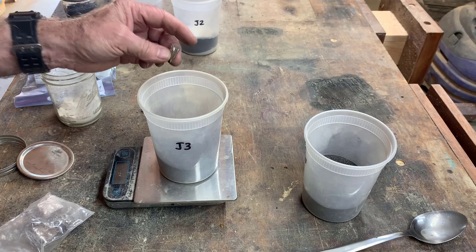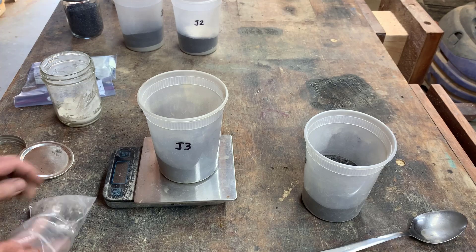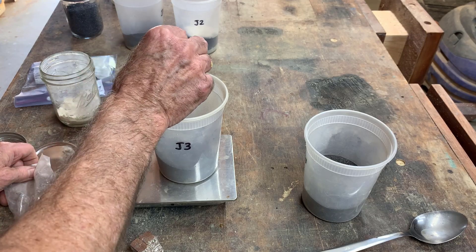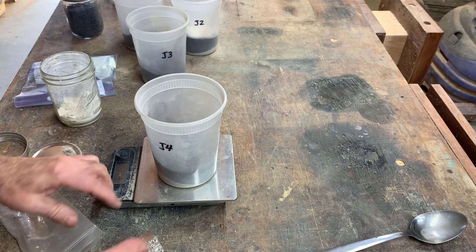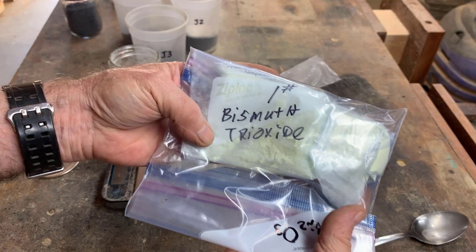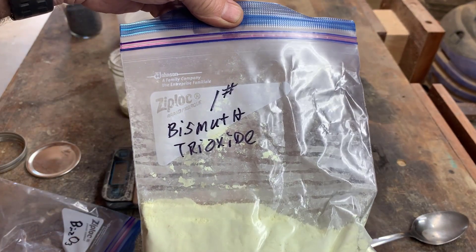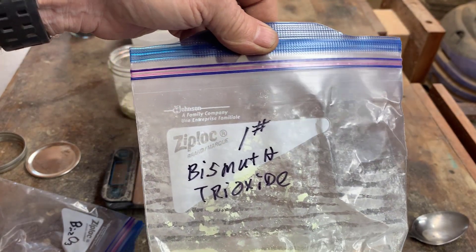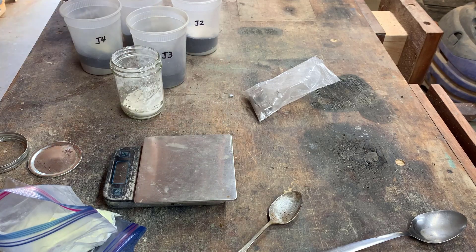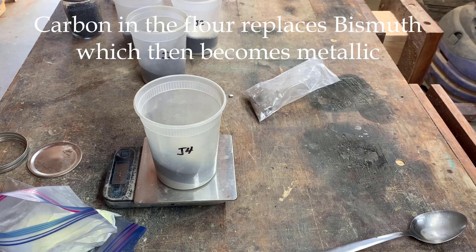J3 gets metallic bismuth — I'm going to try to get 25 grams of that. J4 is going to get bismuth trioxide. I suspect there's silver contamination in here and I'm going to try to figure that out in this run. Flour goes in here too to reduce the bismuth trioxide — 10 grams.